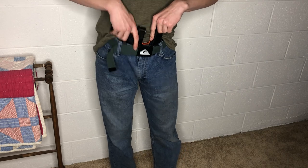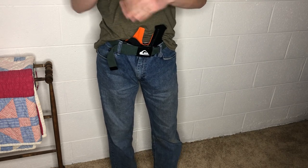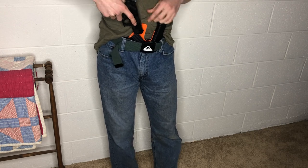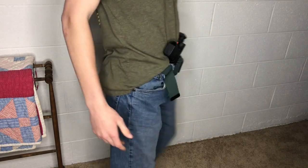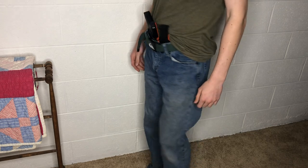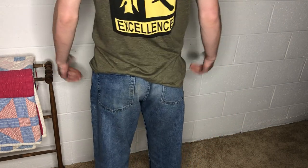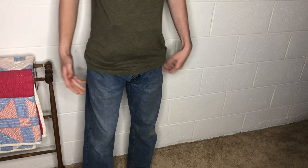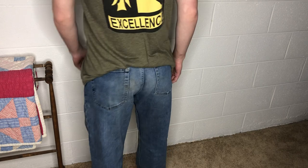If you're ever in a situation without your mag in, look how fast you can get into it. You can view it from the front, sideways, left, and back — open or covered up. This holster really covers all angles.